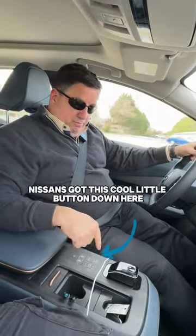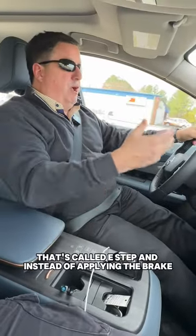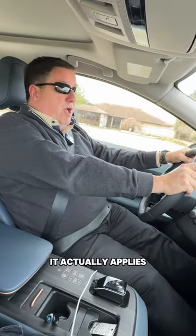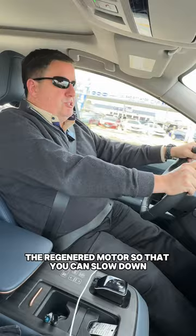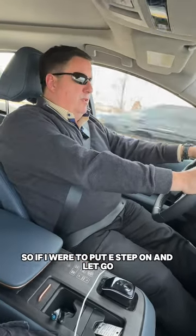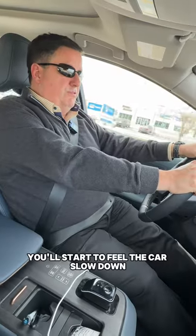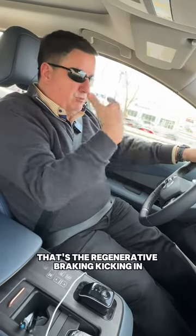Nissan's got this cool little button down here called E-Step, and instead of applying the brake, the second you take your foot off the gas, it actually applies the regenerative motor so that you can slow down. So if I were to put E-Step on and let go, you'll start to feel the car slow down — and that's the regenerative braking.